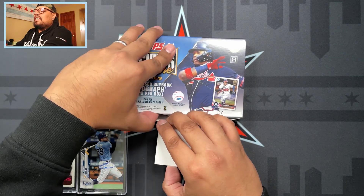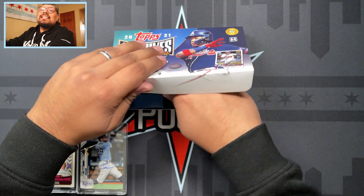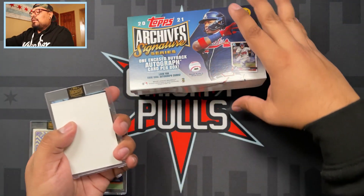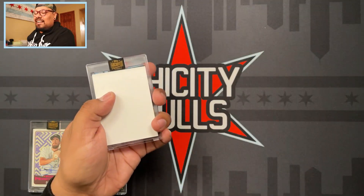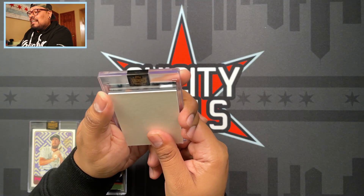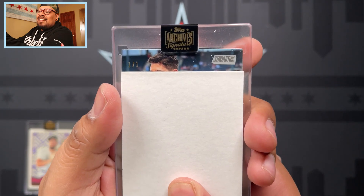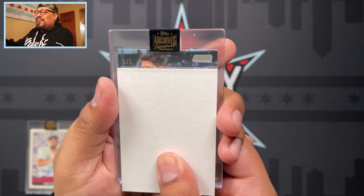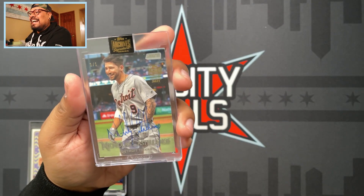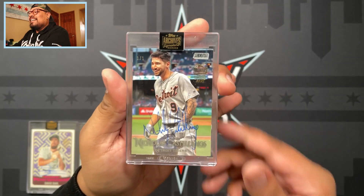Here we go, last box of the video - let's end with a bang! Let's get something huge for you guys here today. There we go - empty box. Come on, let's get something big! We hit another one of one - Nicholas Castellanos, one of one, Detroit Tigers!